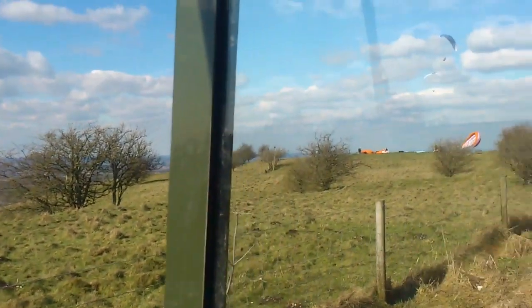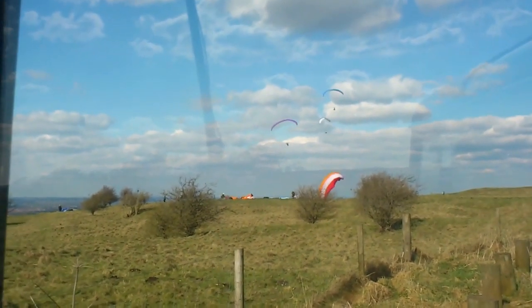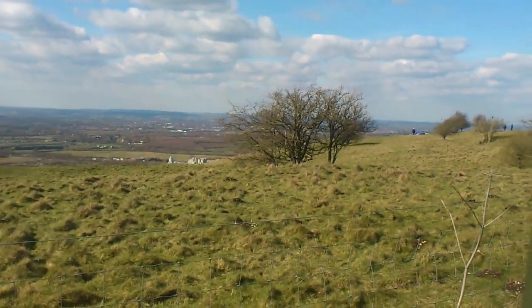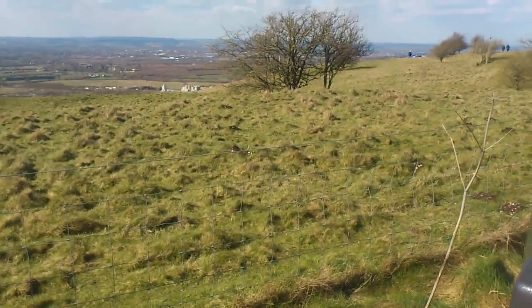Really nice day up here today — sunny, very little wind. We've got the paragliders up here today. What a nice day — shame it's not Sunday! We'll see how it goes on Sunday and take it from there. Bye for now.